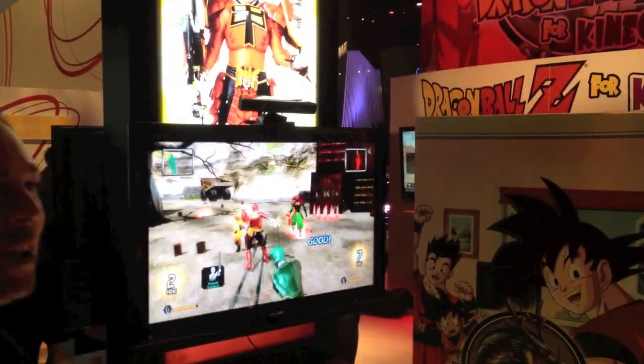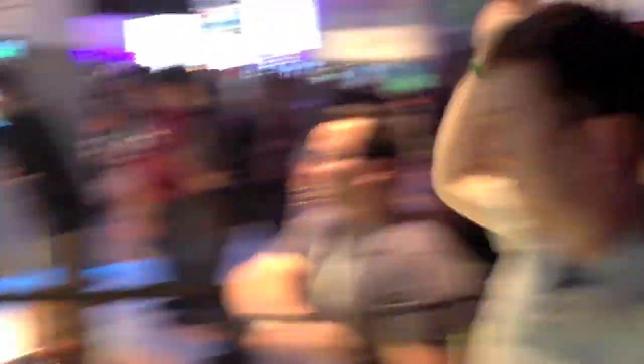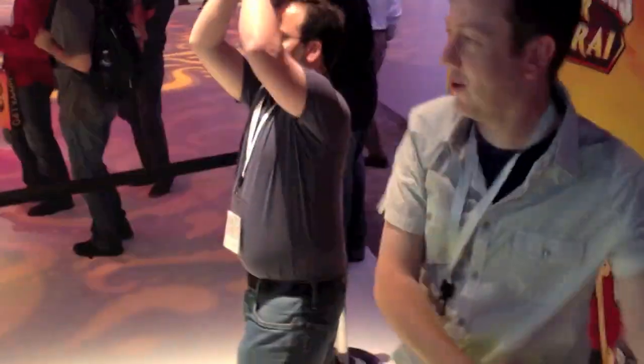Green Ranger, you've got a power up. You can hold your sword up and then touch your hand. You've now powered up your spin sword and all your tech. You've got to get stronger.